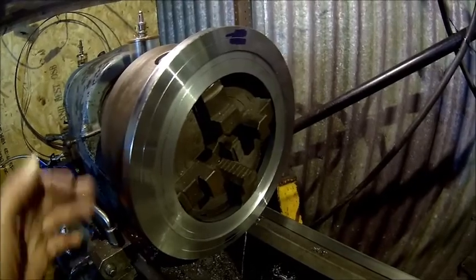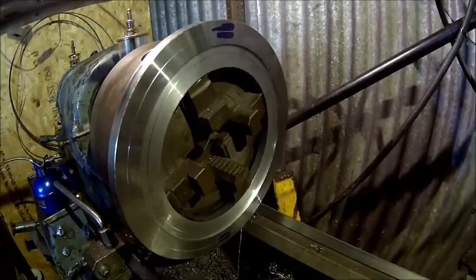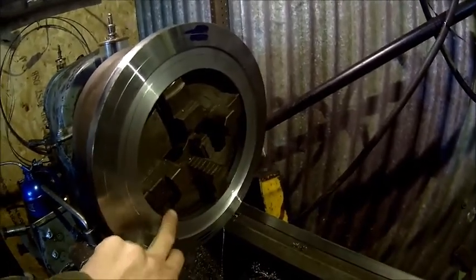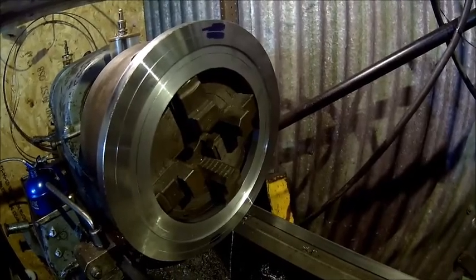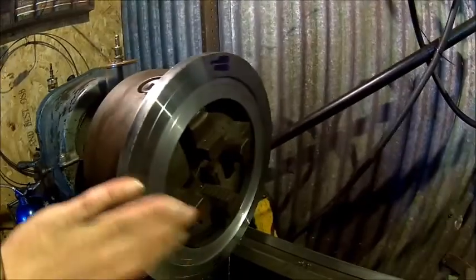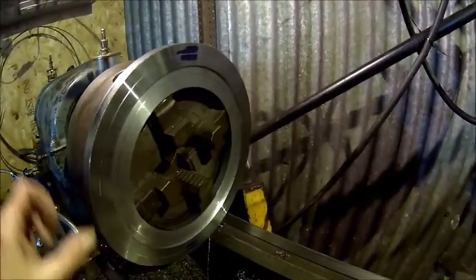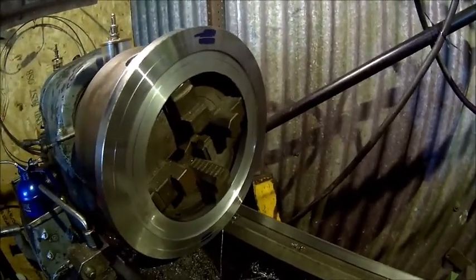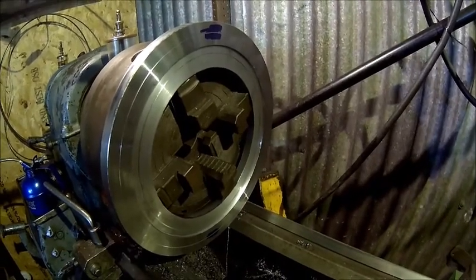We'll turn it round — just plane the other side, just make sure it's flat. I don't know if I do something on the inside. The one end is going to be on the flywheel, and this is where the flex plate goes. And this is just for bolts, so there doesn't need to be a super accurate surface. We got it flat.